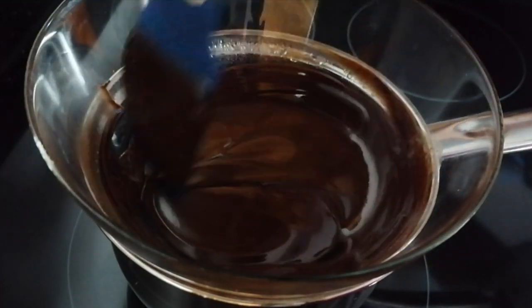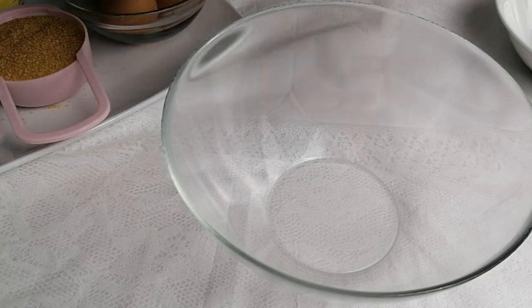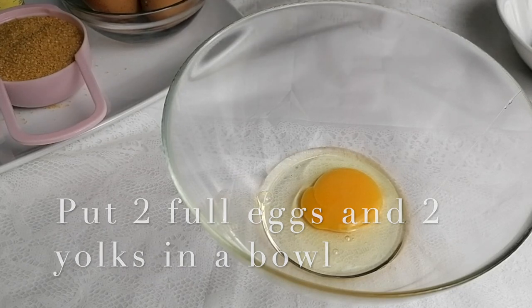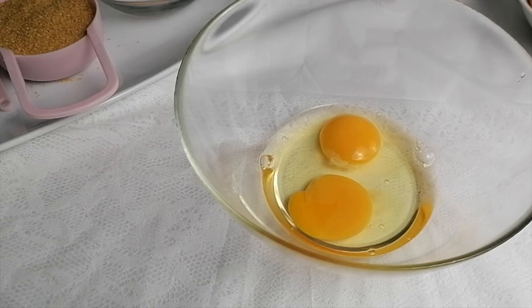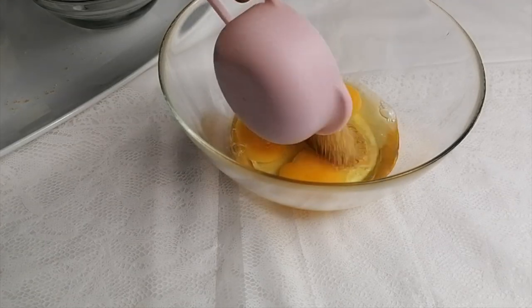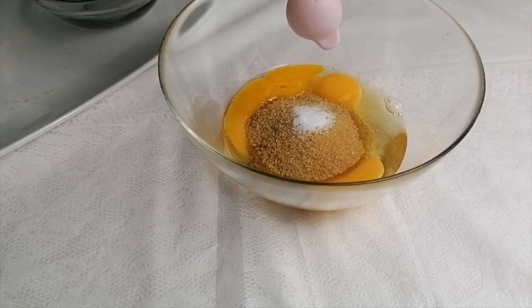We're going to set it aside for about 10 minutes to cool down. We will need 4 eggs — 2 full eggs first, and then 2 egg yolks. Add in 100 grams of sugar and a quarter of a teaspoon of salt.